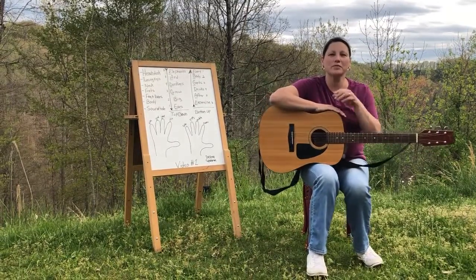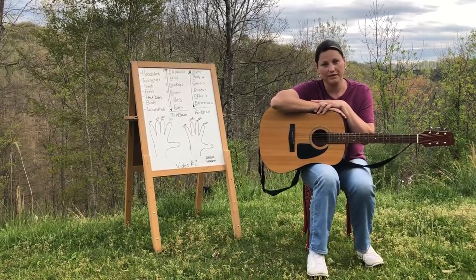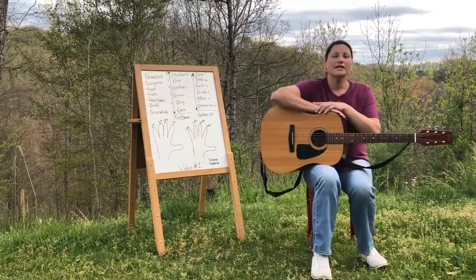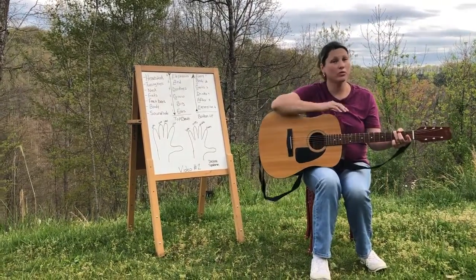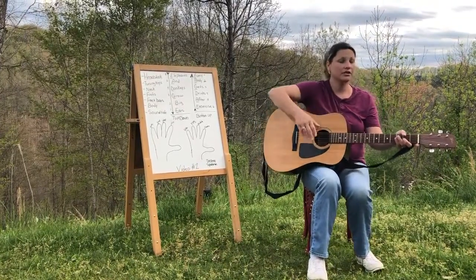Hey Music Makers, I'm Delena Sparkman with the Heinemann Settlement School Pick and Bowl After School Music Program, and this is my guitar lesson video number two. Today's lesson we'll be learning the G chord, but before we can learn any chords we need to make sure that our guitar is in tune. So let's check it out.